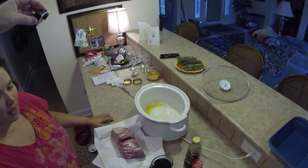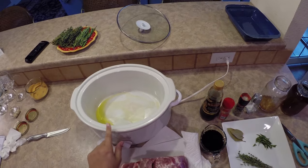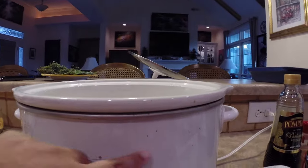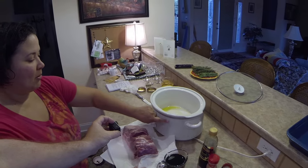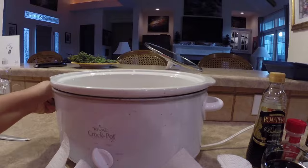We're going to do an herbed pork roast in the crock pot. This is one of my favorite crock pots — it's a Rival crock pot. It's old, got all kinds of stains on it. This is balsamic vinegar here. It's been a good one, but I need to get another one.